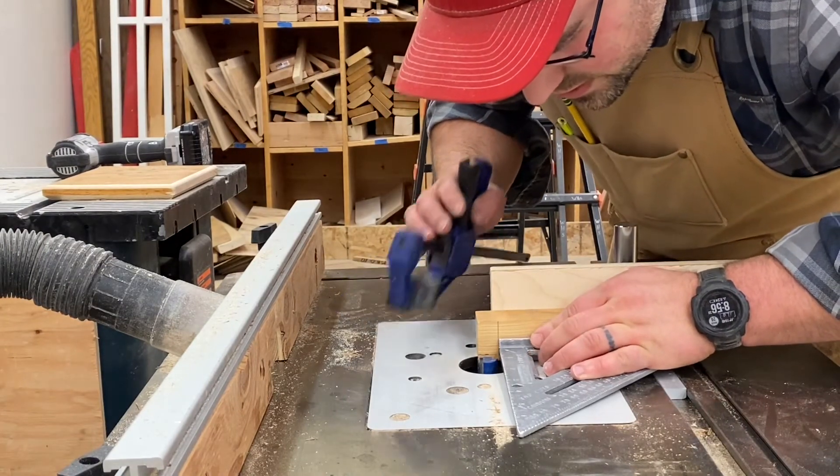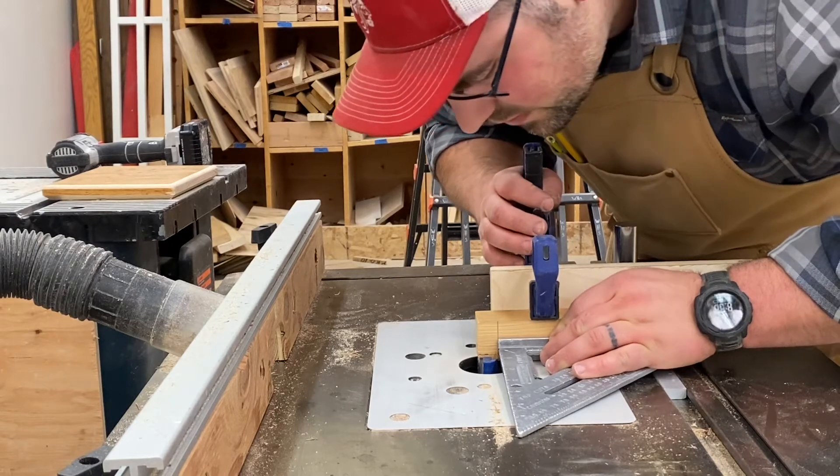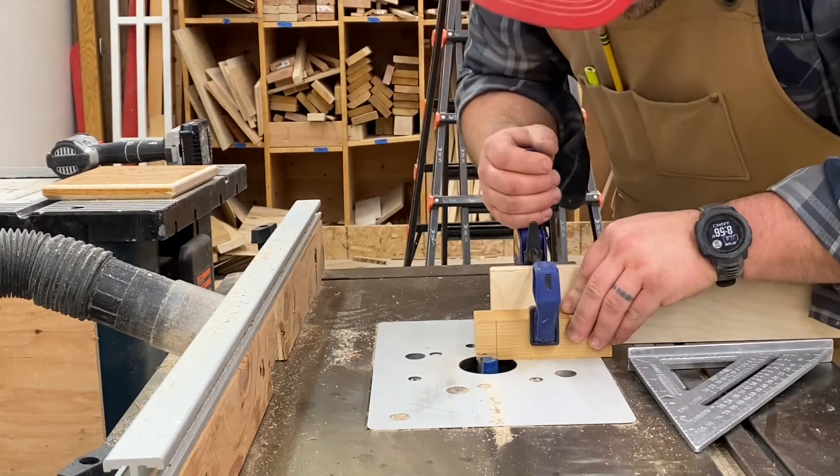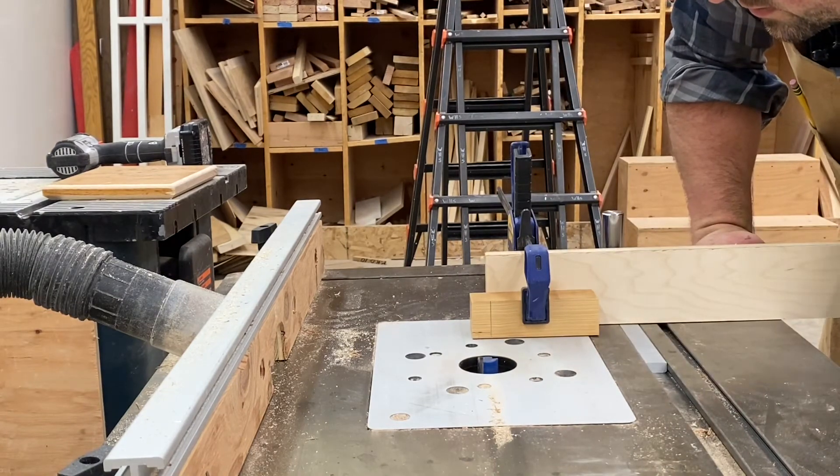It's helpful to take a straight edge, match it up with your layout line and the edge of the bit, and then clamp it in — especially because this is a short piece, I want to make sure it doesn't move during the cutting process.